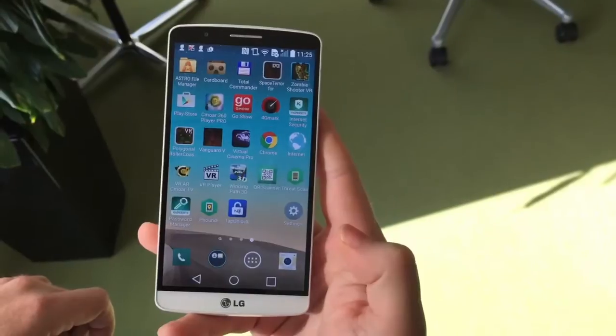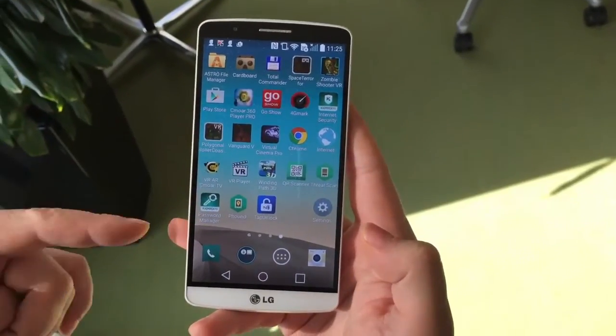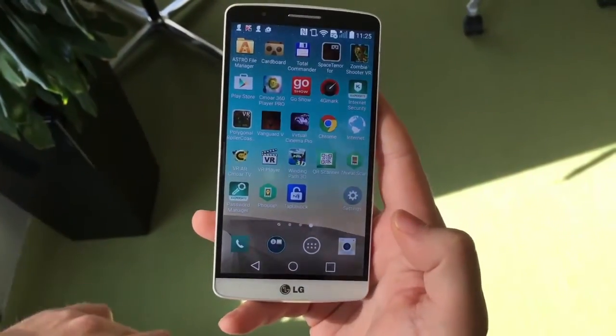Hello everyone! Today I'm going to show you how to unblock a smartphone with no password at all, just using the biochip in my left hand.